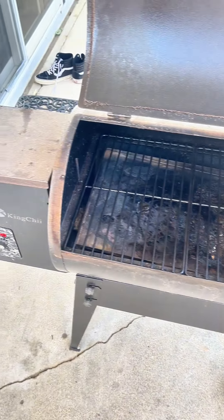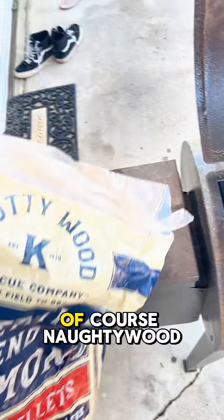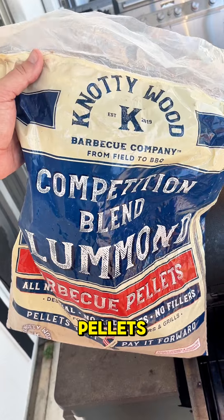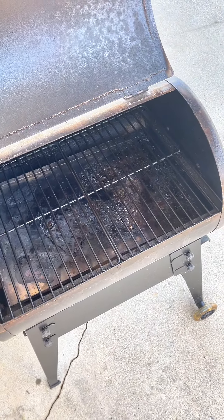For the London broil, we're going to be using our cheap little Amazon kamado. Just filled it up with knotty wood pellets — the best ever. We'll get her on there at 250 and get some smoke on there.